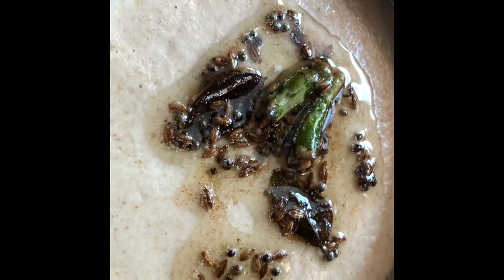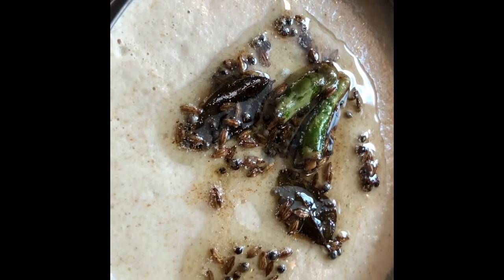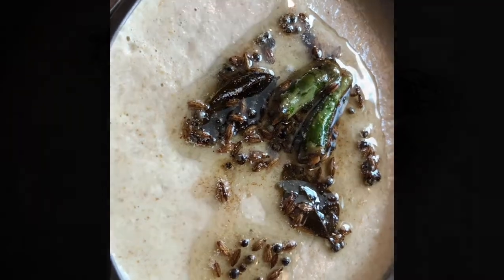Here you go, the coconut spread is ready — it's a Mariel ki chutney, or Naralchi chutney. Enjoy!